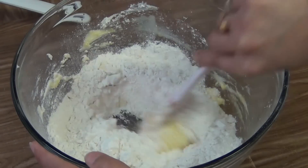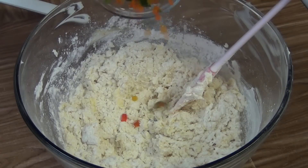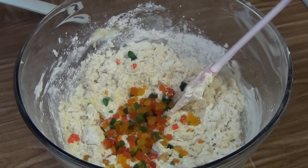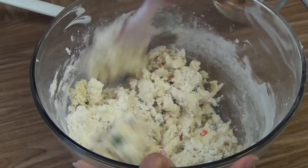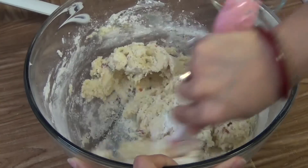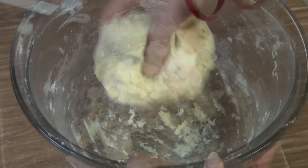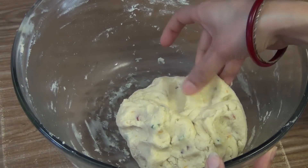Now mix together. Pour the tutti frutti, mix together, and prepare a soft dough. The cookie dough is now ready. As you can see the dough is very soft.